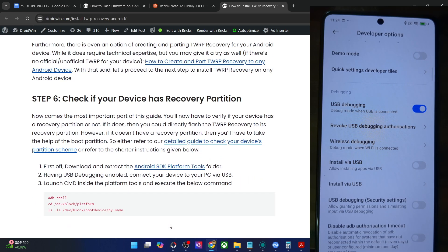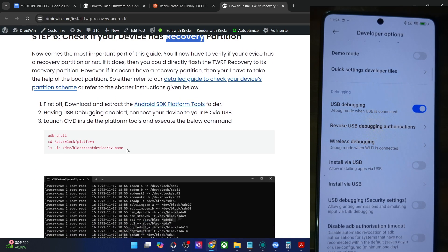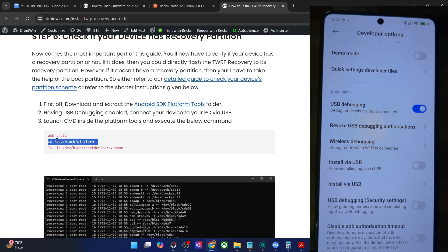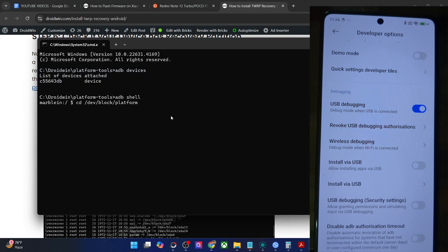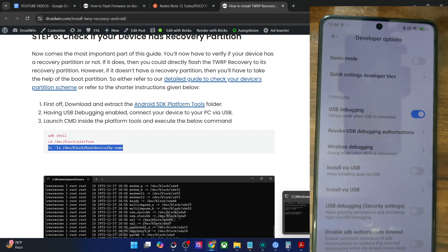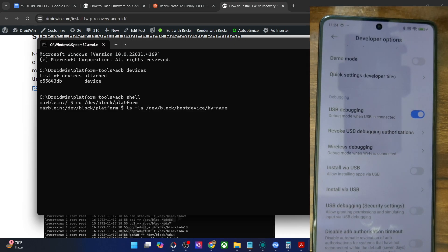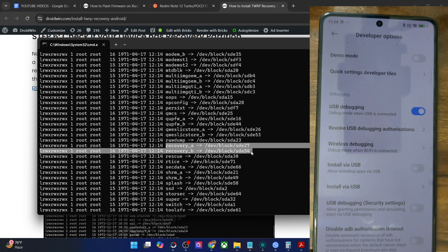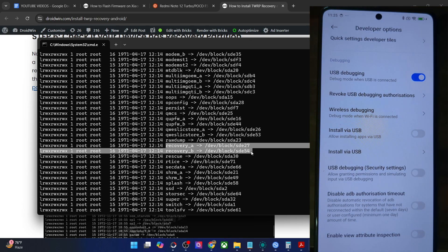Once you're getting an ID, perform a check to determine whether your phone has a recovery partition. Use the following three commands: first, open the shell environment by typing 'adb shell' and hit enter — your phone codename and a dollar sign should appear. Then change the directory using the CD command to access the platform directory. Finally, list all partitions by name using the LS command. In my case on the POCO F5, I can see both recovery_a and recovery_b partitions, so I can directly flash the recovery to the recovery partition. If your phone does not have a recovery partition, you'll first have to boot to TWRP recovery and then flash the recovery zip file.